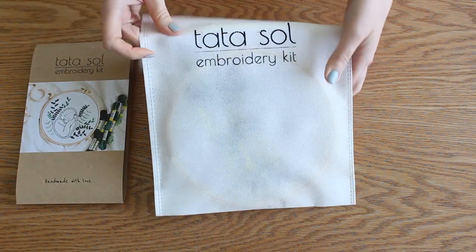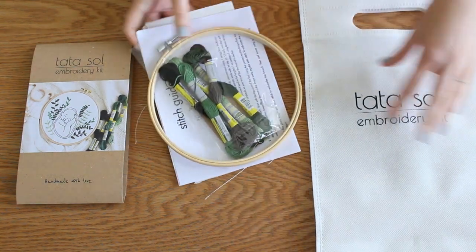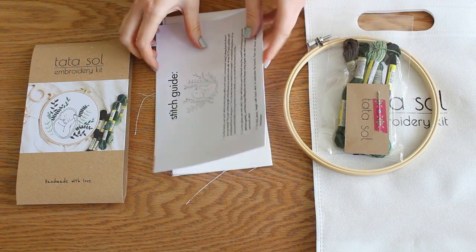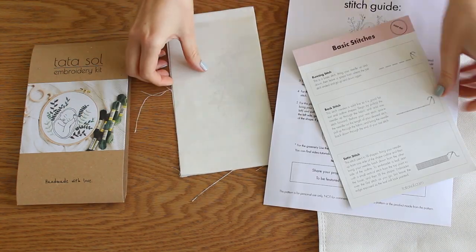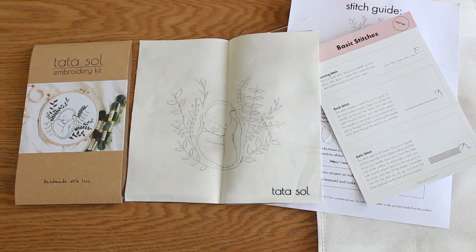Inside the package you will have a reusable kit bag, as well as an embroidery hoop, threads, and needle, a full stitch guide and illustrated basic stitches guide, and of course pre-printed linen fabric with the design.